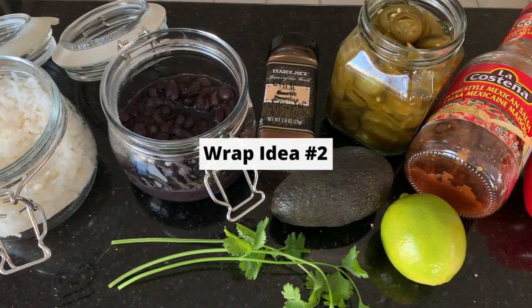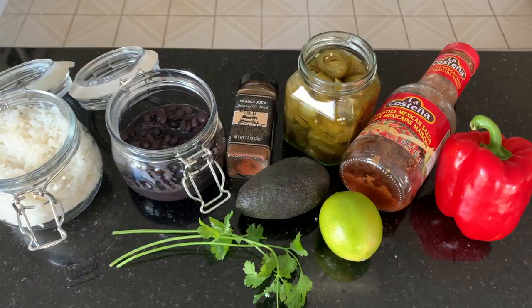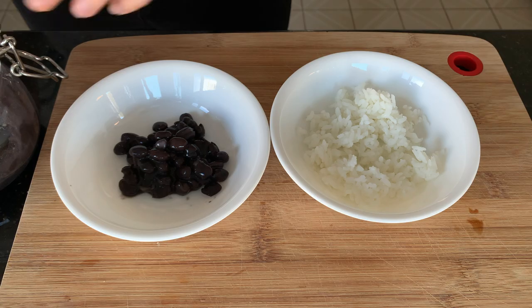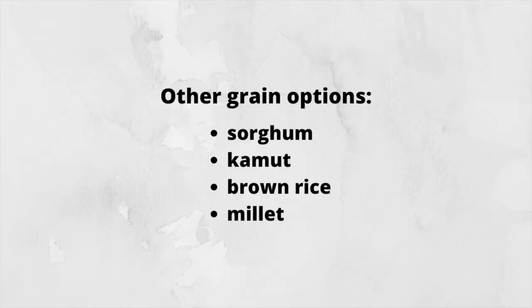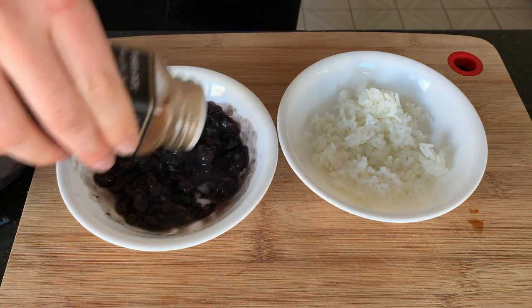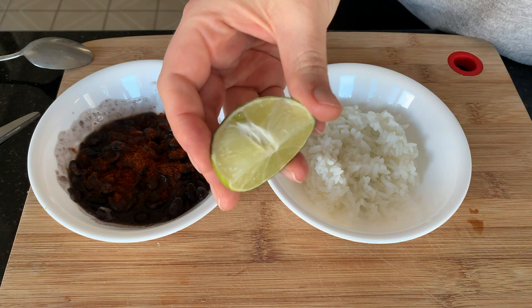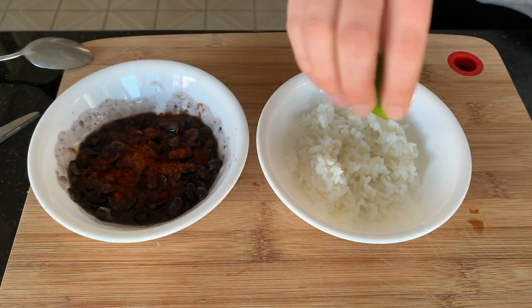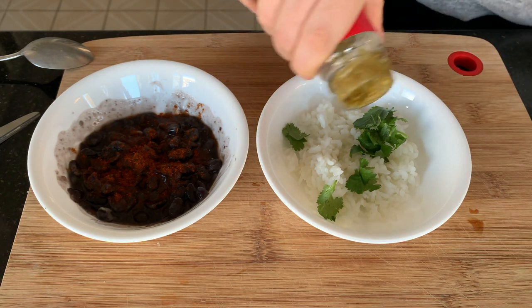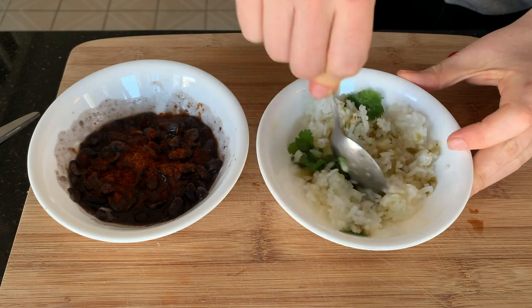Next is a Mexican-inspired wrap. I heated up some leftover beans and rice — you can use any grain you like: sorghum, kamut, brown rice, millet, etc. I'm mashing the black beans a little and adding chili powder, a squeeze of fresh lime into the rice, some coriander, and a little bit of salsa verde for extra flavor, then heating those up in the microwave.